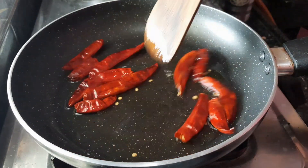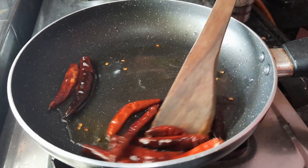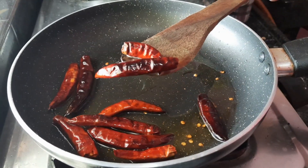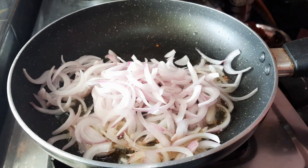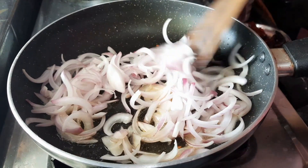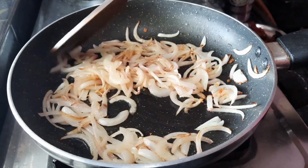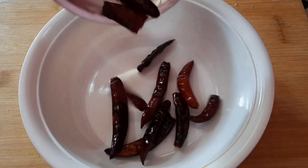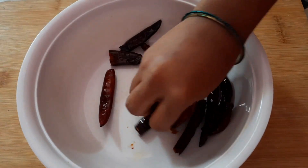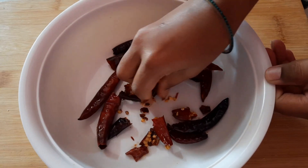Add 10 items to the pan and add 1 tablespoon of oil to fry. Now let's cook the onions for 3 to 4 minutes and cook on low light.